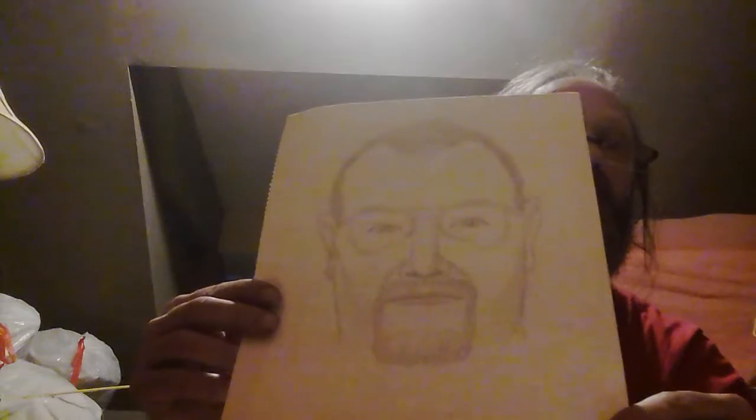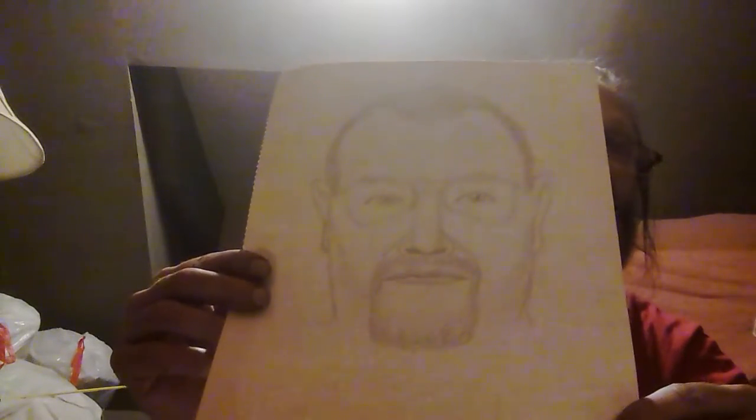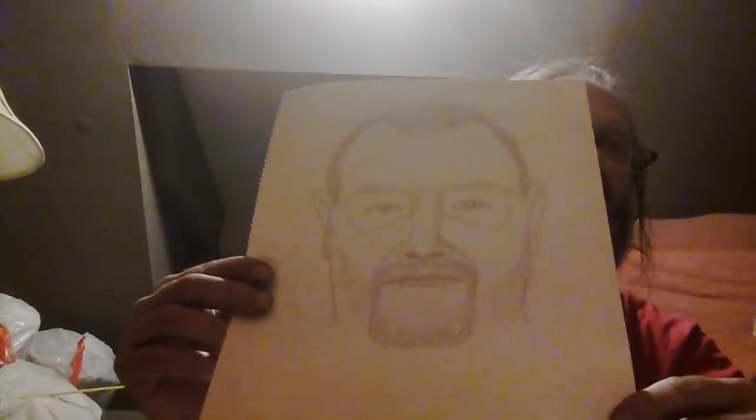And another portrait practice — a simple one, but also in pencil. Hope you see it good enough. There we go, get that shadow in there, and there you go.